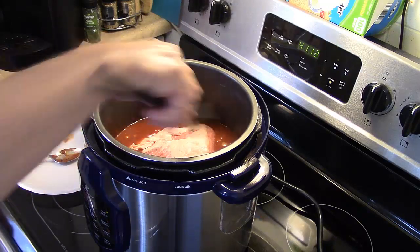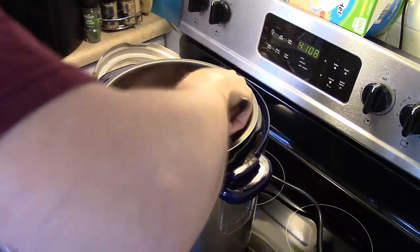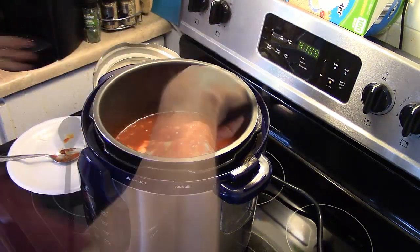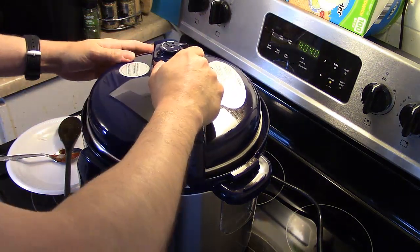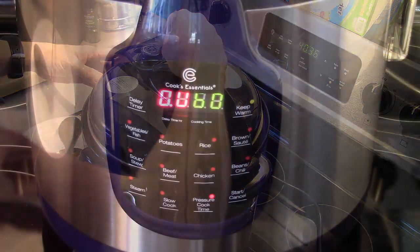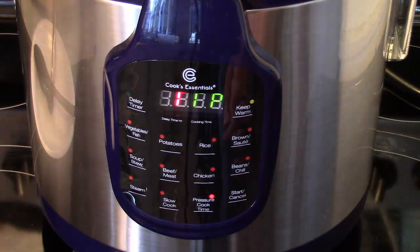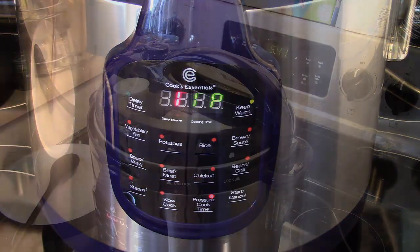I'm going to spoon a little bit of my sauce over the top and get it good and coated. Now I'm going to seal the lid on tight and I'm going to pressure cook this for one hour. I'll press start — it'll come up to pressure and start the countdown from one hour. When that's done I'll be back.